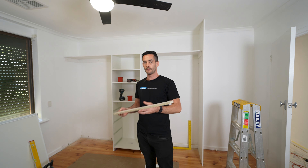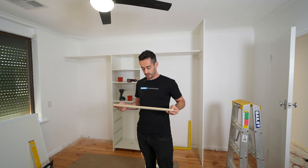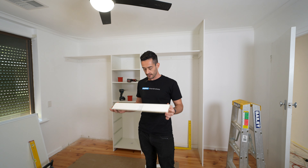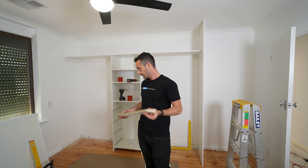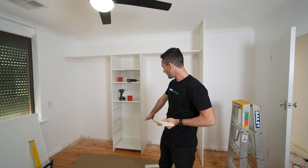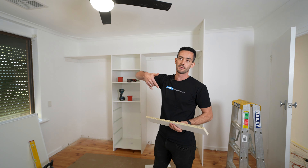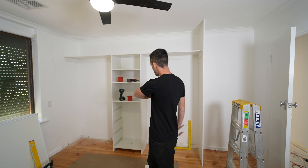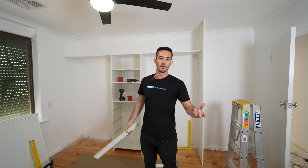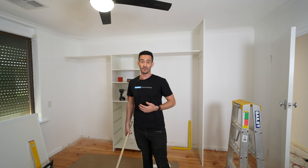Now we're going to finalize the drawer unit by putting in the kicker. The easiest way to determine which piece is the kicker is the one that does not have any edge tape. We will be putting this in at the base of the drawer unit and fixing it down from the top. The reason we're doing it from the top is to minimize the screws on the outside units that you will be looking at — you'll want it to basically look pretty.